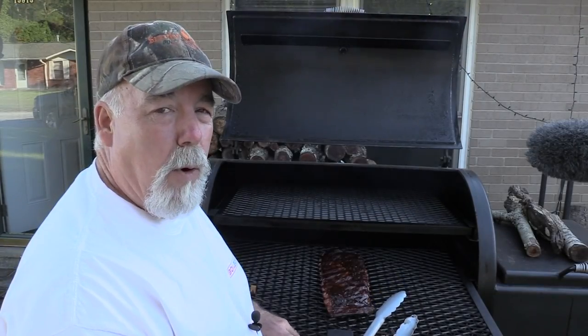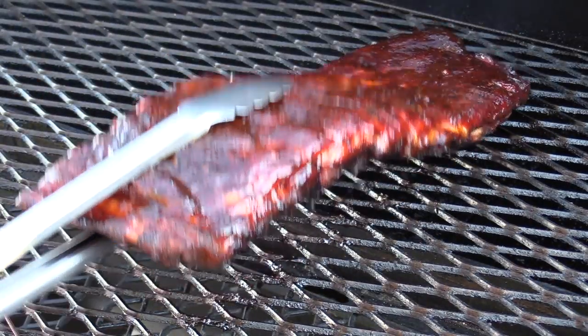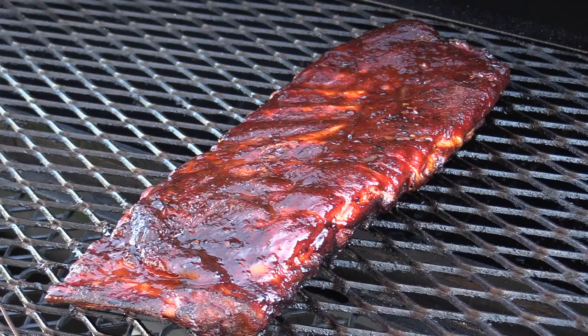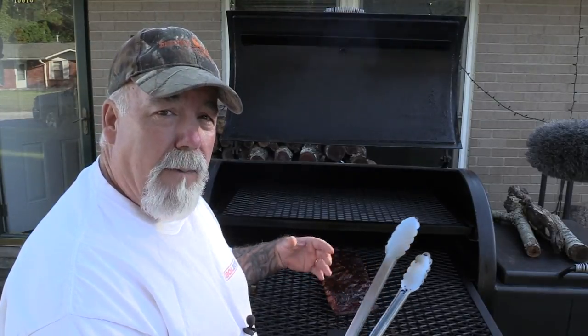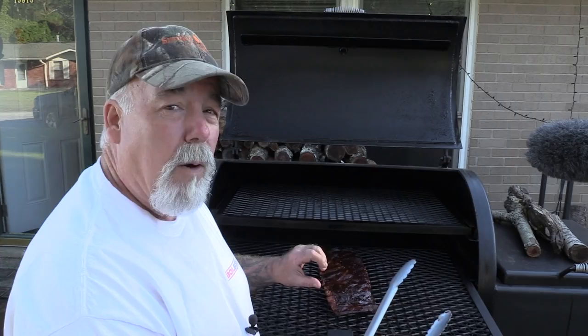I do believe our ribs are done. They've got a nice bend to them, almost to the verge of breaking but not quite. I've taken a probe and probed from one end to the other — probing very tender. These ribs are done. I'm going to take them off, wrap them in foil, and just let them rest and cool off until I can work with them.